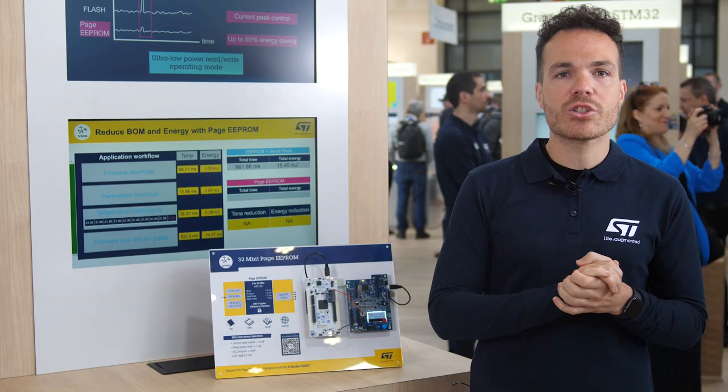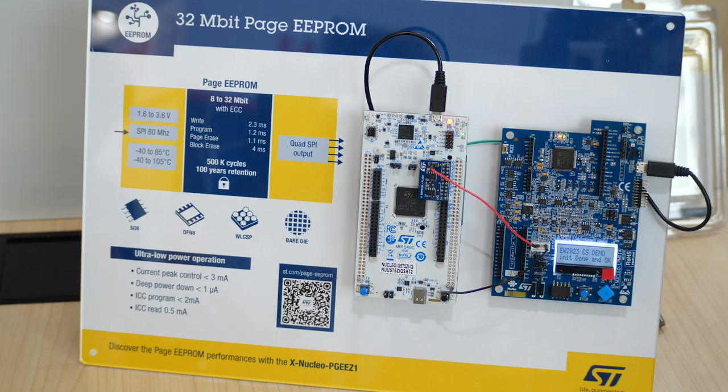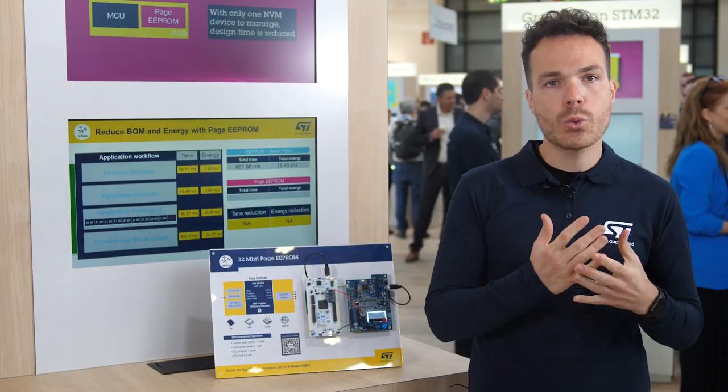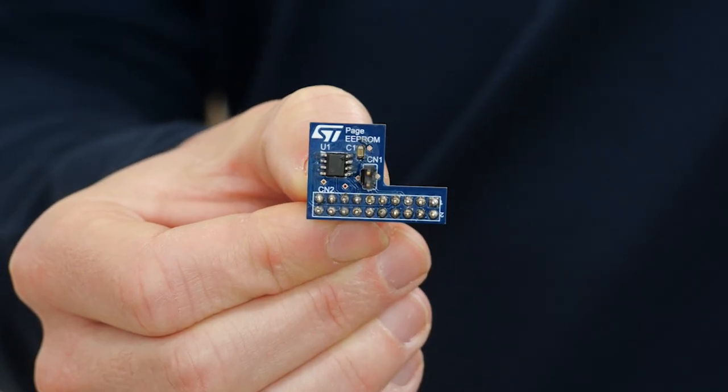With this replacement, your application runtime and energy budget are reduced, and we're going to prove it thanks to this demo. To show you the great performances of Page EEPROM, I'm going to run this application with two different boards. The first one embeds a standard EEPROM and a serial flash, and the second one only embeds the 32 megabit Page EEPROM. At the end, we'll compare the results in terms of runtime and energy budget from the two boards.